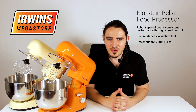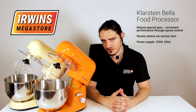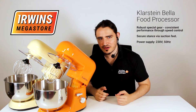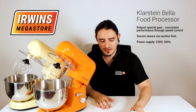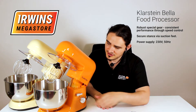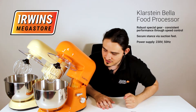All right, let's go through the Klarstein Bella food processors. You have your Orangina over here and your Morena over here. What it comes with: you have your dough hook, stainless steel stirring hook, your whisk, and then your 5 litre stainless steel ball.